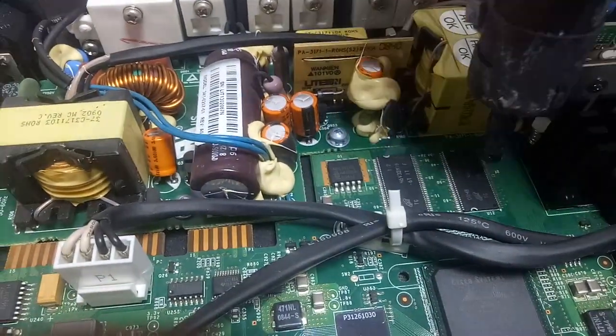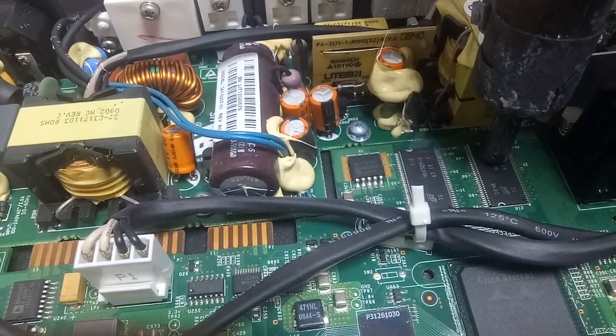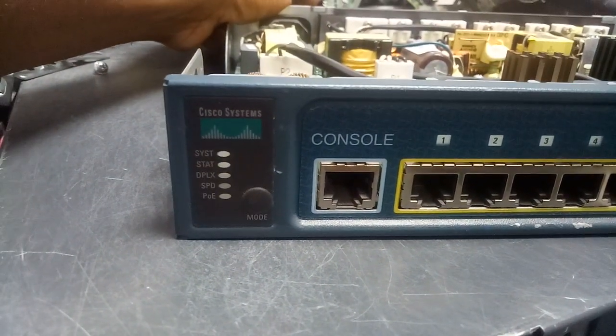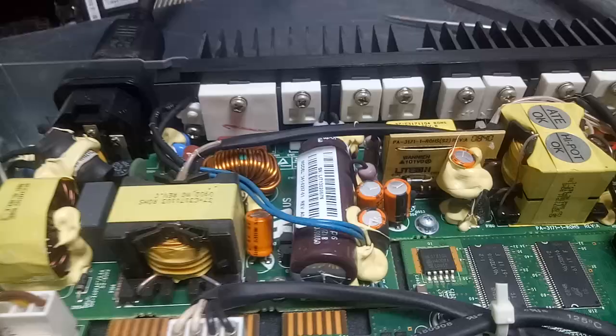So I have to heat the second one, which is this one. Check it again — you can see it's back to normal. So that second one is the problem of the switch. This one here is the problem.